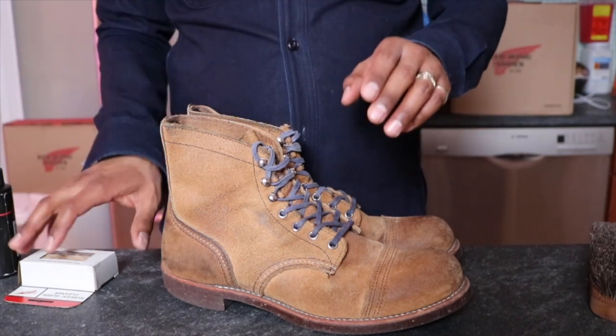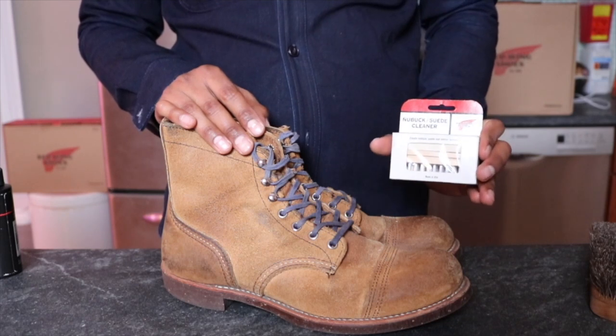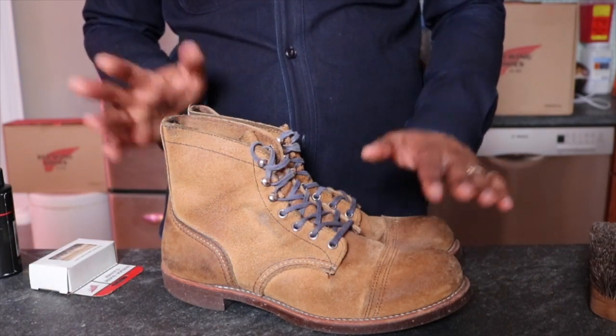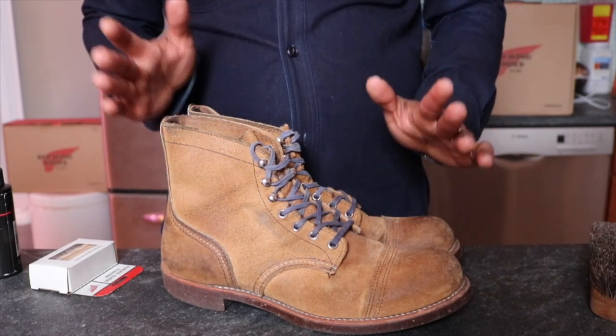Red Wing recommends this leather protectant. They also recommend, for the cleaning process, the Nubuck Suede cleaner — there's an eraser and a brush here. And then they also recommend putting mink oil, but I did not want to apply mink oil because I did not want to darken these boots. So I wanted them to just do their natural thing.